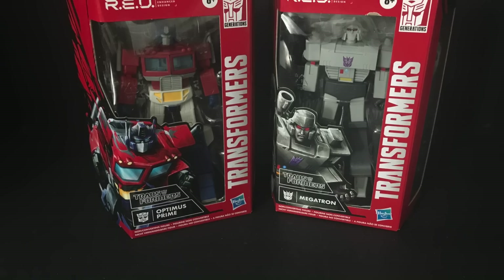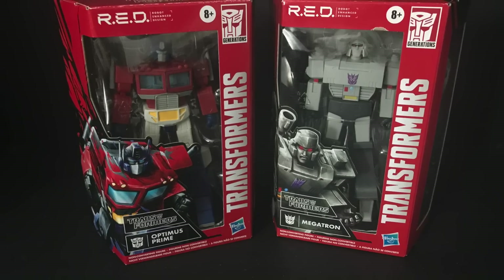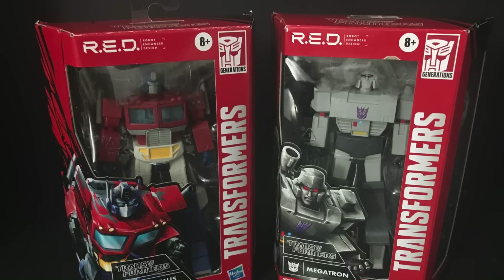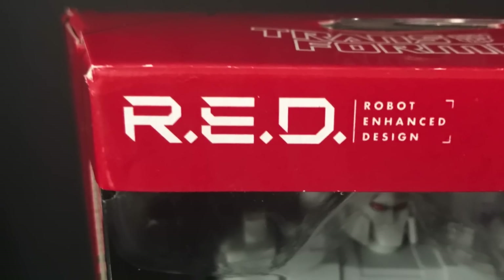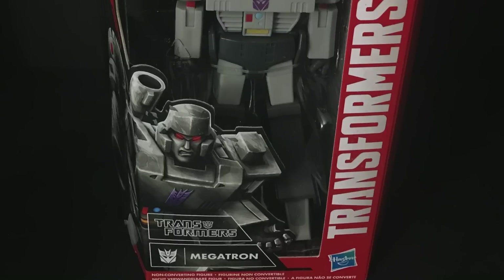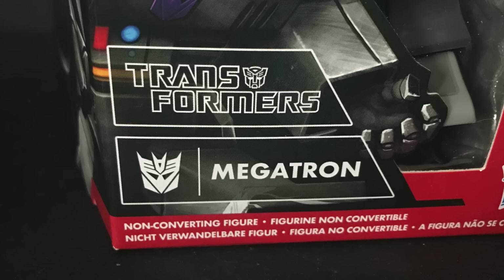What's up, all you robotic-loving dudes and dads — Toysha's here and I am back again to give you guys another fresh look. Today we are totally checking out the brand new Transformers Red Series Robot Enhanced Design. I don't know why I wanted to say 'robotic.' Anyways, you got Megatron of course in series one.